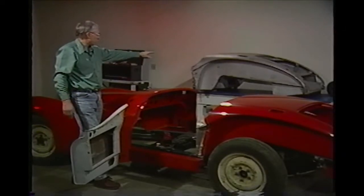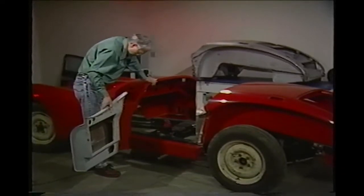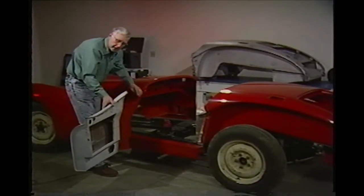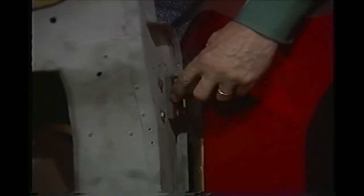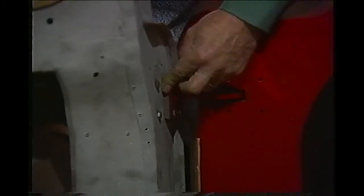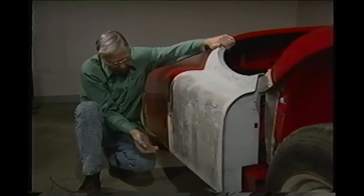There is an identical Jaguar rear end up there. Our next step is to get some alignment, and we start by getting the alignment on the front door. We want to get this door opening looking right. We do this by putting these shims in here between the hinge and the door. After we get enough clearance, we'll check it here on the outside and make sure we've got a nice opening all the way down.